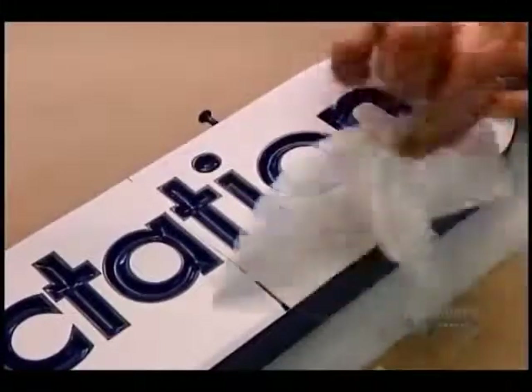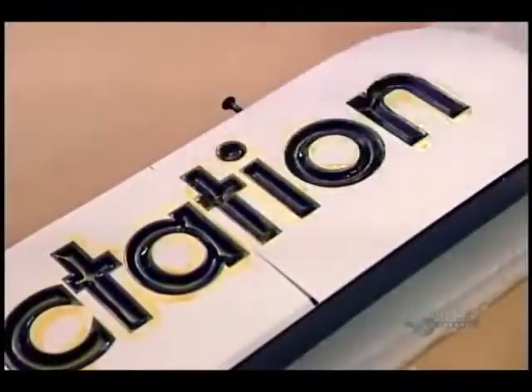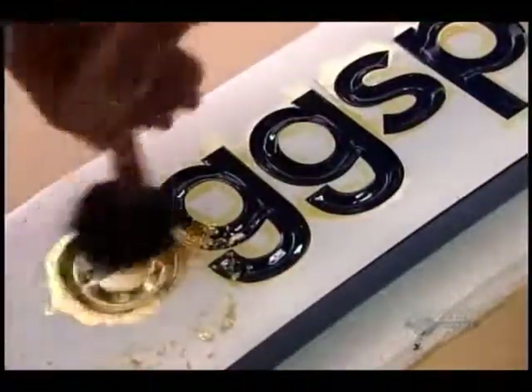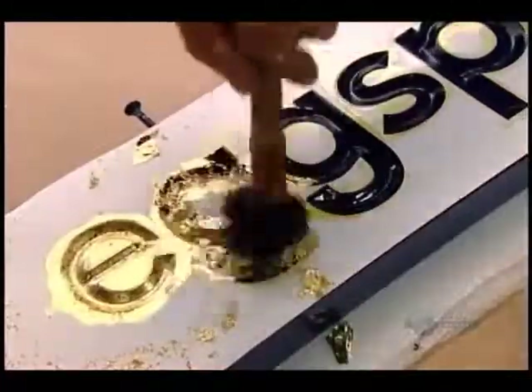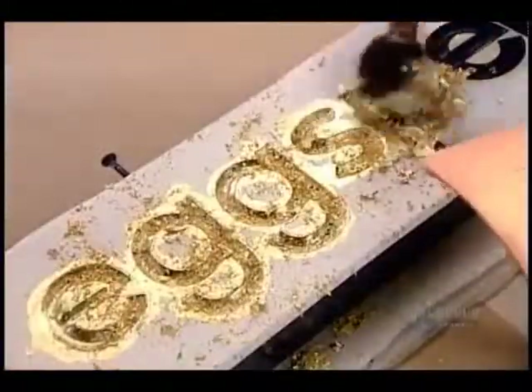Designs can also be engraved directly into a plaque, then highlighted using either paint or gold leaf. They use vinyl film to mask the parts that won't be decorated. This time, they apply loose gold leaf rather than the kind that comes on a paper backing, because it's easier to brush into small areas. When the gold leafing is done, they carefully remove the film.